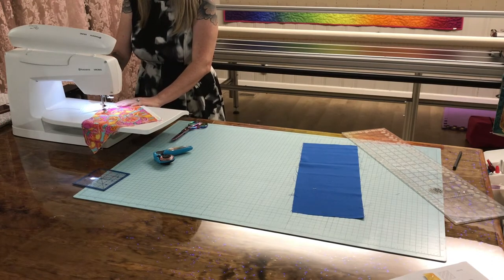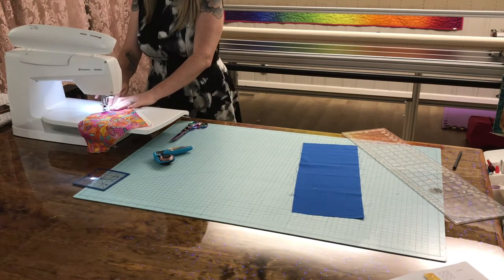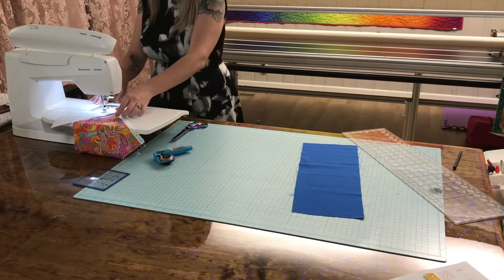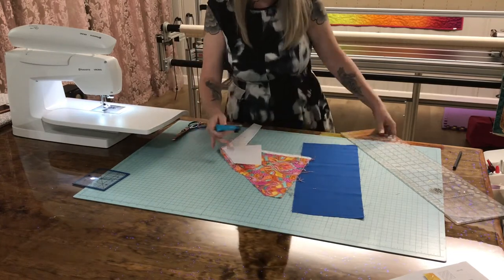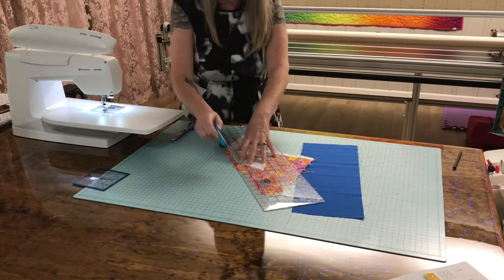We're going to sew on the gray sew line. I do not tie on before or after, because those are seams we're all going to go over when we add more feathers. So here I've got it sewn. I know it's lined up perfect and I'm gonna cut my quarter-inch seam allowance.